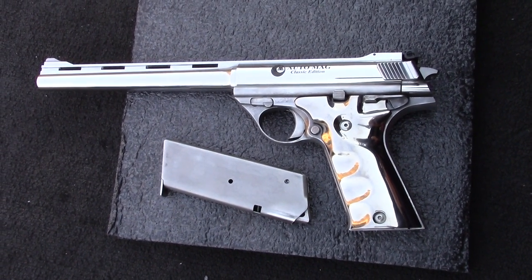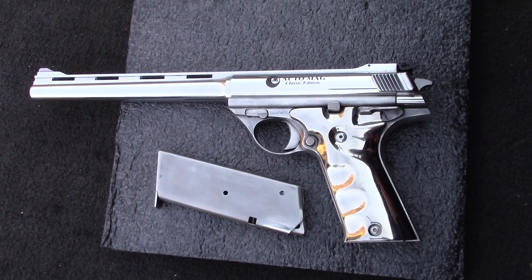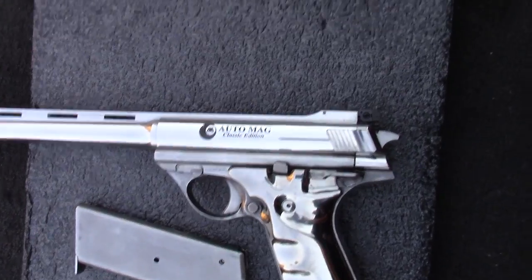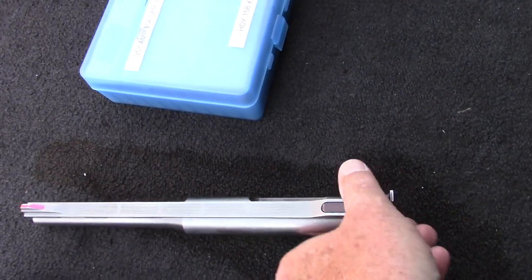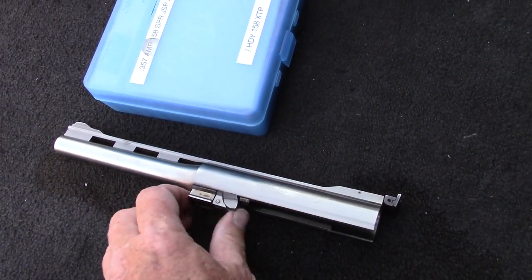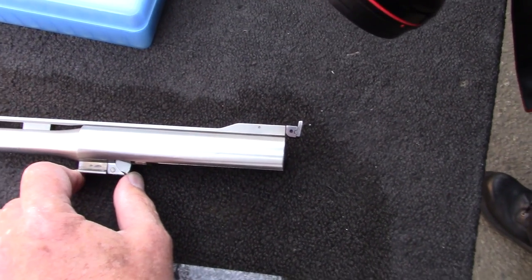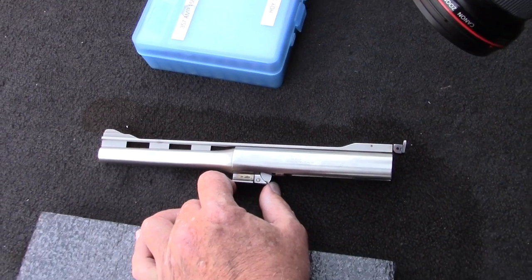This is like the original Dirty Harry barrel with the four vents in it. The grips are titanium — beautiful. And then this barrel here is the High Standard barrel, and this one is a 357 Magnum 160 barrel.